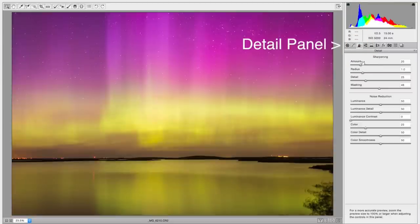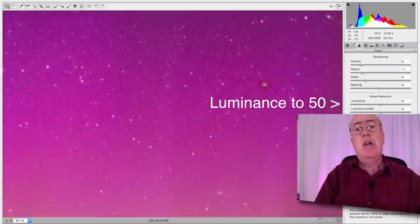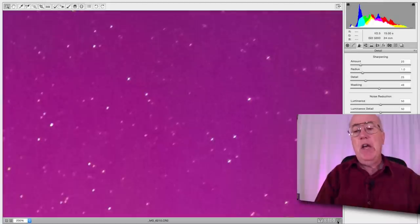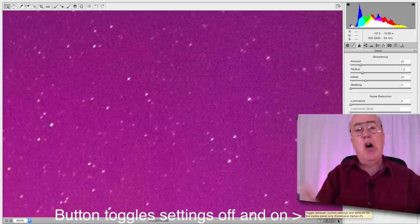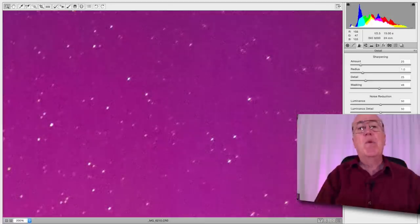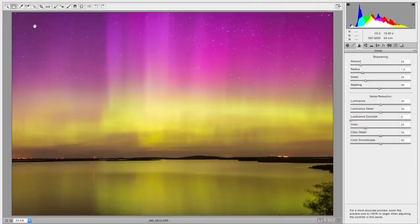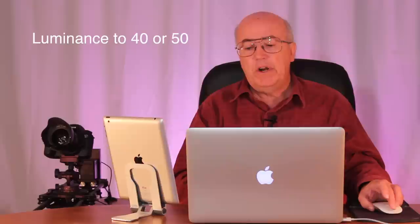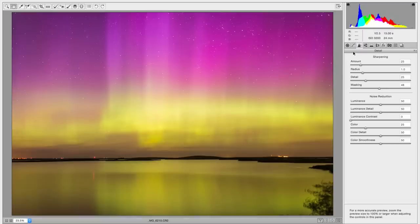Under the Detail panel is Sharpening, which defaults at about 25 — that's usually pretty good. Color noise reduction defaults at 25, also usually good. But luminance noise reduction defaults at zero, and I've brought it up to about 50. You have to zoom in to about 200% to see the difference. Toggling luminance noise reduction off shows it's pretty gritty and noisy. Turning it back on really smooths things out. For high ISO shots, 40 or 50 is pretty good — just don't bring it up too much or it will smooth out detail.